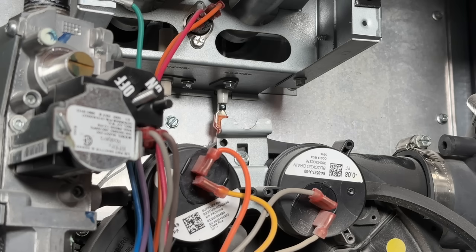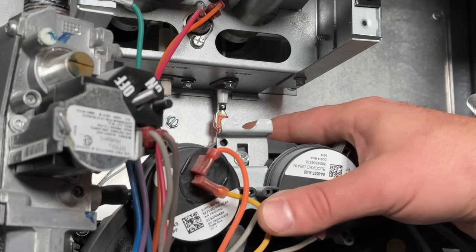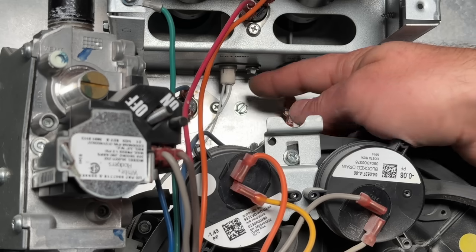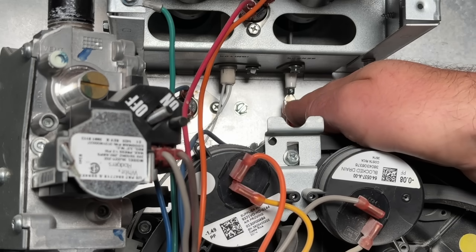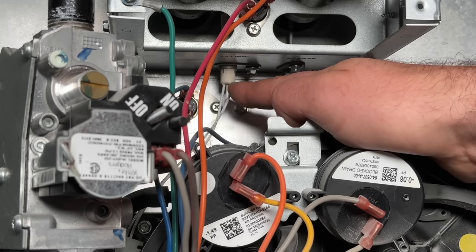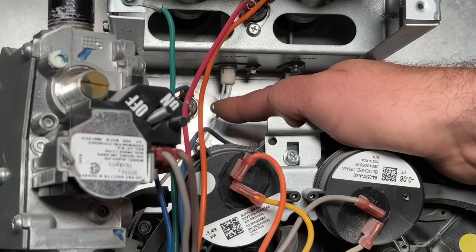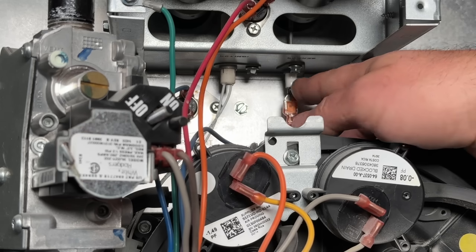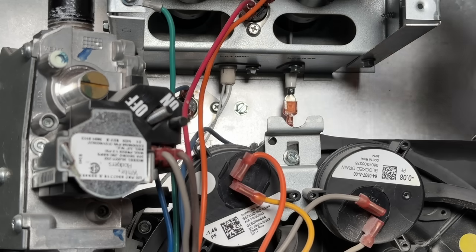Step number three is cleaning the furnace. The number one most common failure I see on a regular basis is the flame sensor. We don't want to mistake our hot surface igniter for the flame sensor. The hot surface igniter will have multiple wires coming off of it — that's what actually ignites the flames. The flame sensor, on the other hand, is a very simple metal rod that goes right in front of the burner and just senses a flame.